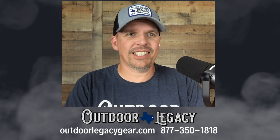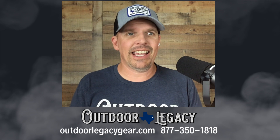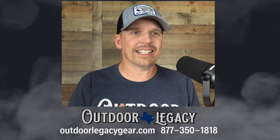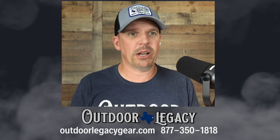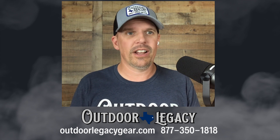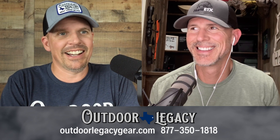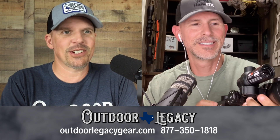Hey y'all, welcome back to the Outdoor Legacy channel. My name is Jason Robertson. I am the owner of Outdoor Legacy and today we have got a very special treat for you. We've got a quick, short overview of what is going to be by far one of the most popular thermal rifle scopes for fall and winter of 2024. To help me with this, I'm going to bring in my number one top salesman, my buddy, Mr. Hans from his world famous Hansi's Texas YouTube channel.